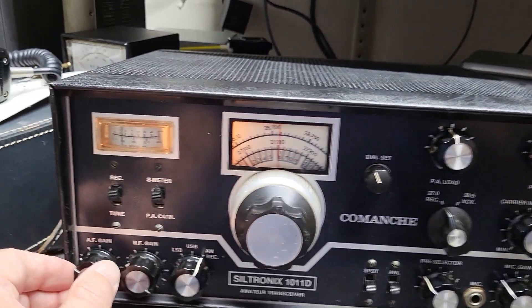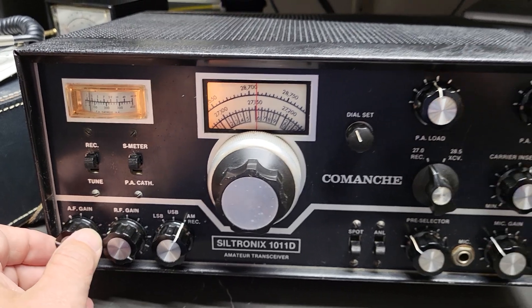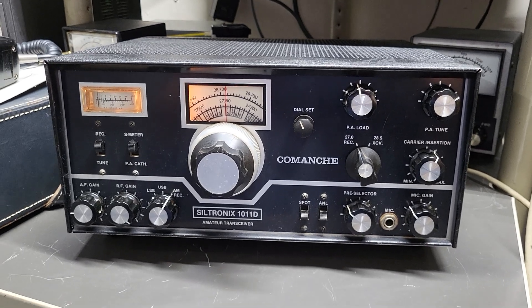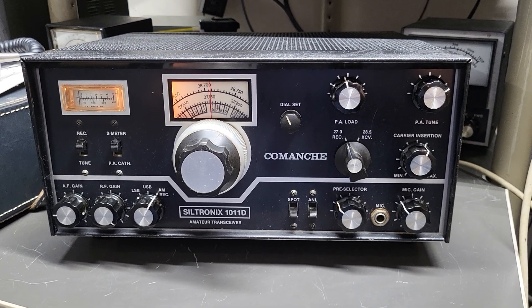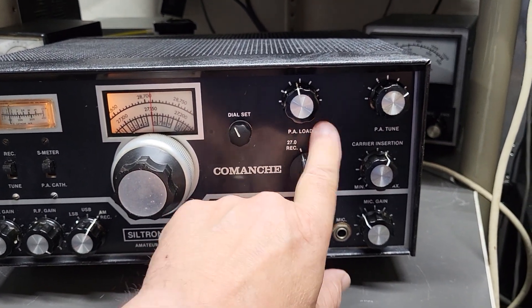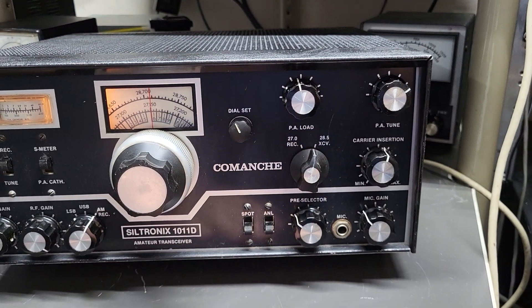I've done some testing with this transceiver — this is the Comanche Siltronics model 1011D amateur radio receiver transceiver. It has both 27.0 for receive, and then you switch it over here for transceive on 10 meters.